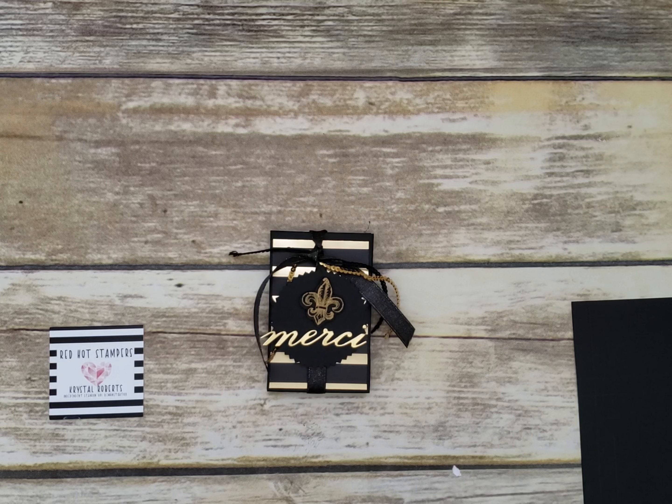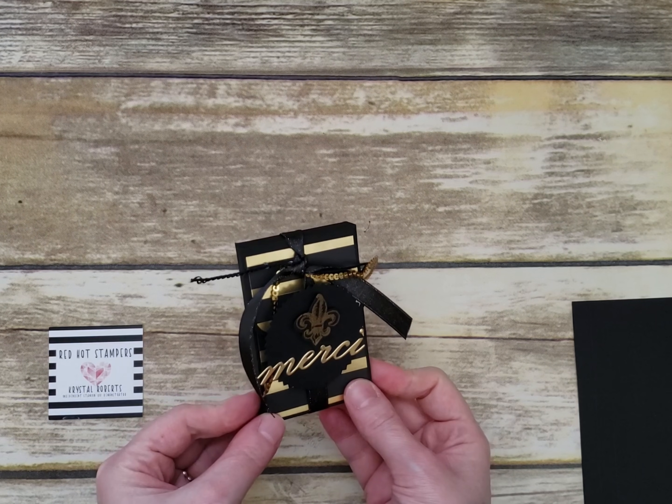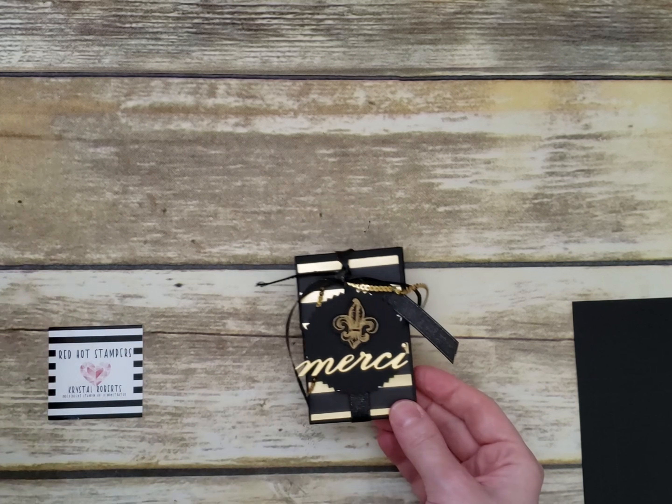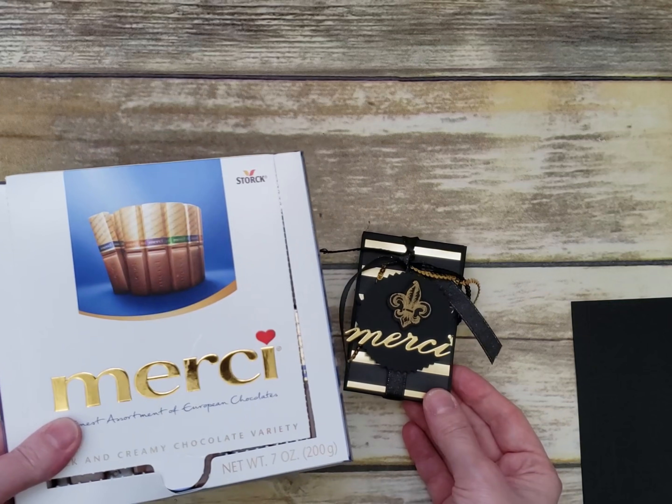Hello everyone, it's Crystal from Red Hot Stampers and today I'm going to show you this fun Merci treat box. It holds Merci chocolates inside — three of them.